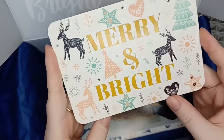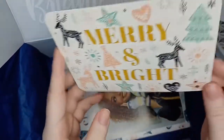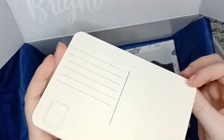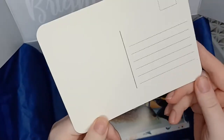Then we have a postcard — 'Merry and Bright' — so it's on theme with the box. You could use this for your layouts or Christmas crochet project photos on Instagram, or just use it as an actual postcard to send to someone.